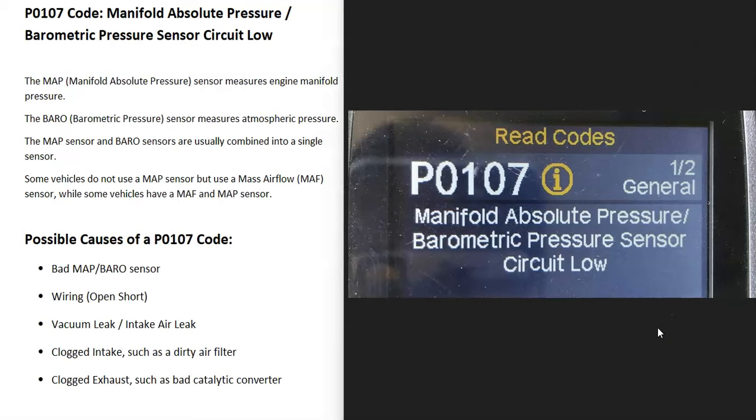Today I'm talking about a P0107 code, what it is and how you go about fixing it. A P0107 code is a manifold absolute pressure barometric pressure sensor circuit low.